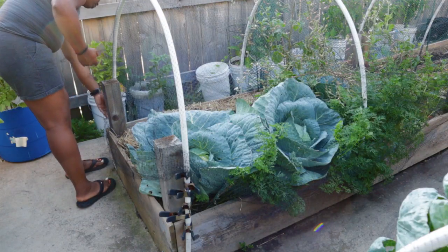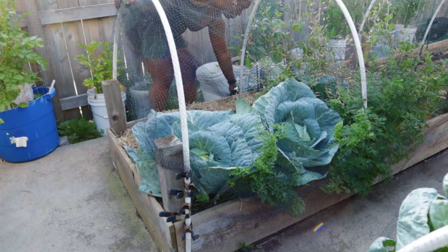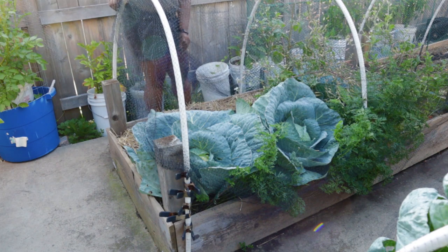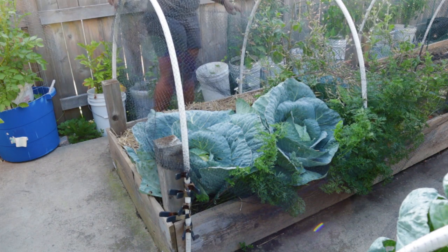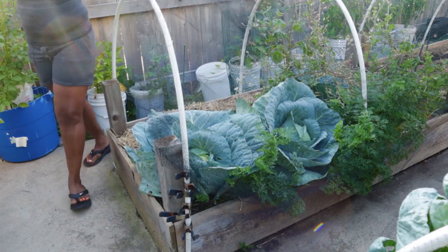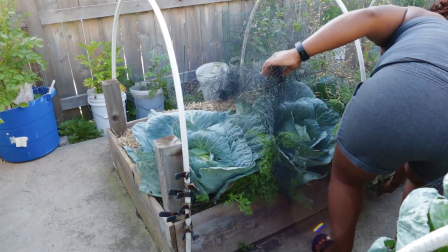I also direct sowed radishes in the center and then direct sowed carrot seeds on the edge — which you can see the carrot tops here — and that actually wasn't the best planting idea. As the cabbage plants grew, they ended up leaning and following the sun as it goes from east to west through my yard, and they ended up shading out the carrots quite a bit.